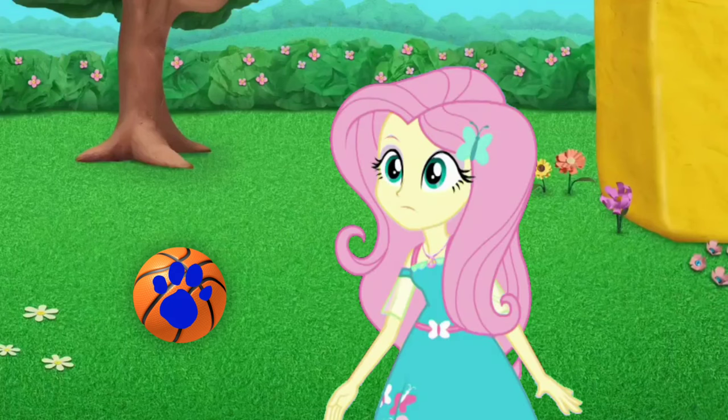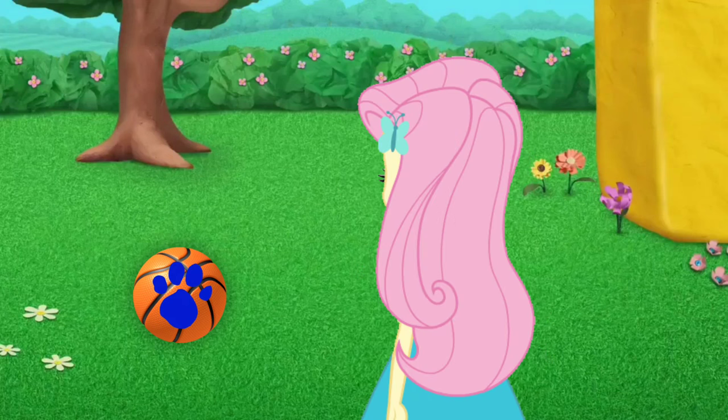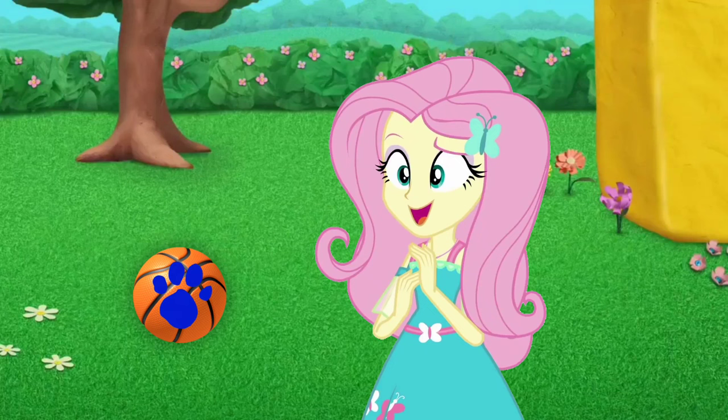A clue! A clue! Oh, you see a clue? Where? Right there! And there it is, and it's on this basketball.